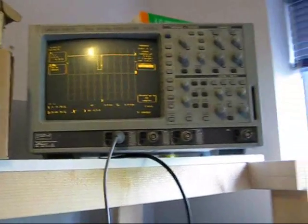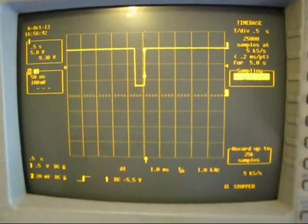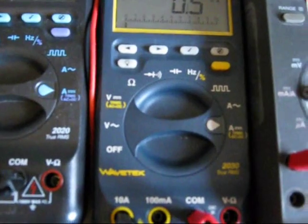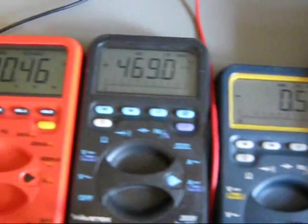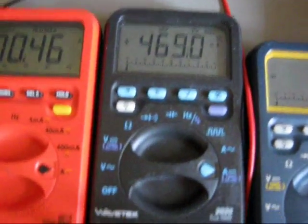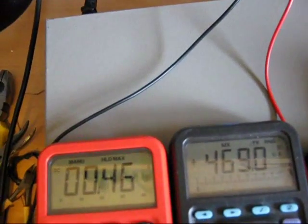So there — apologies for the reflection in the background — there is a fresh signal. Now if we go and look at what's on the meters: I forgot to reset the 2030. That one I did set and it's showing 469 milliamps. This one is showing 460. So let's reset these.